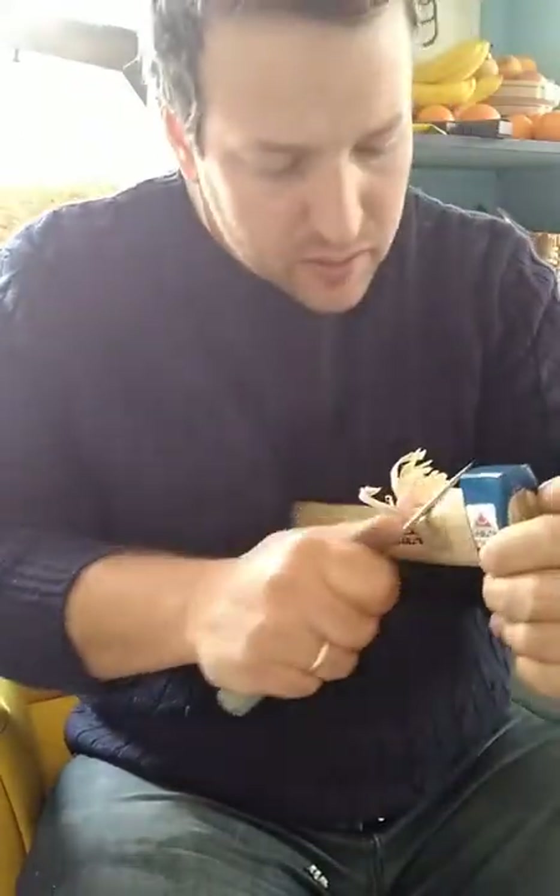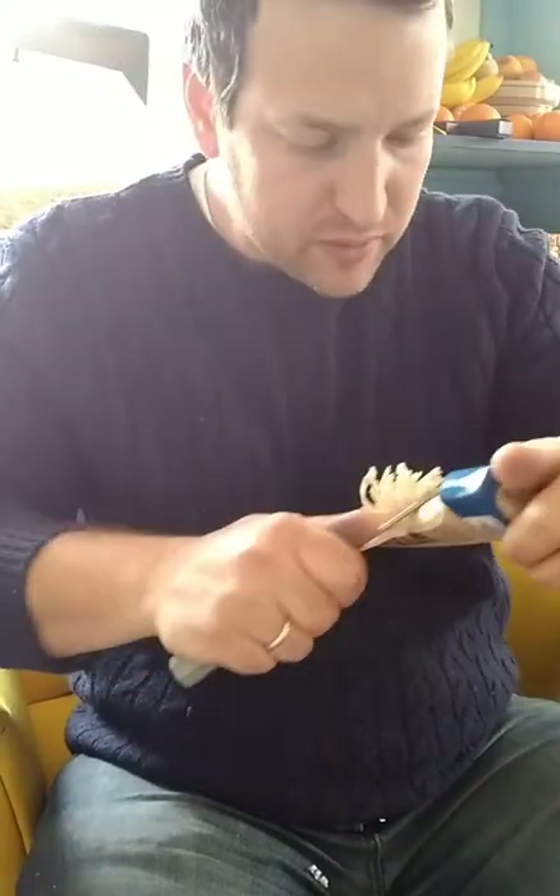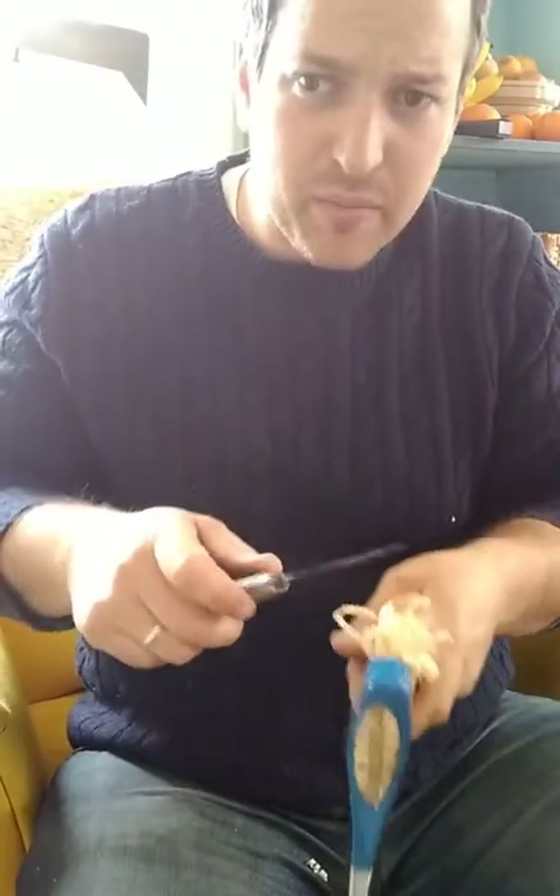Now we're really into the grain change here. Once I've got this rounded off, I'm going to come in with thumb pushes this way.